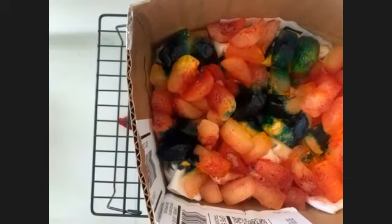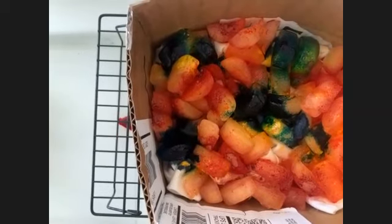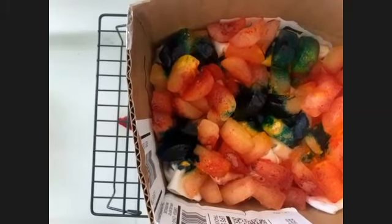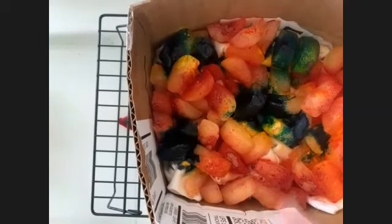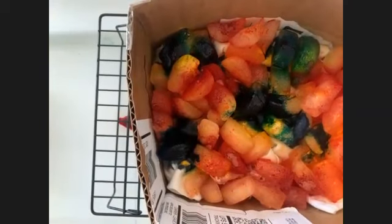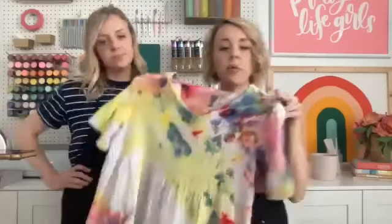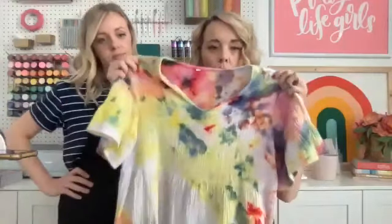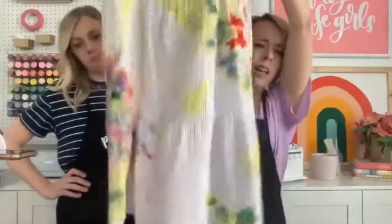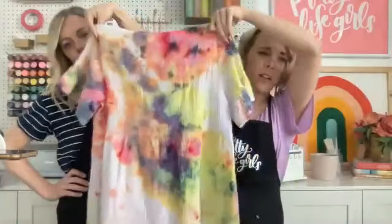Once it's done, rinse it until the water runs clear, then wash it by itself, dry it, and you're done! We will send a finished picture of this in our follow-up email. Here is the dress we made with these exact same colors — red, yellow, and blue — this summer sun dress all came from just those three colors. We made four of these dresses!